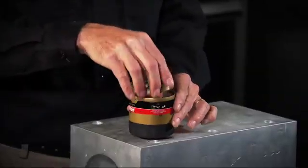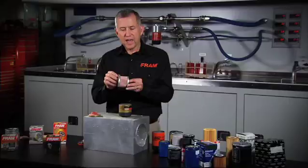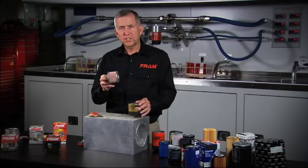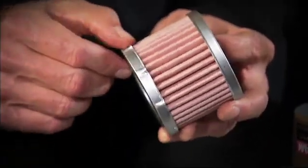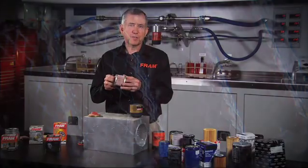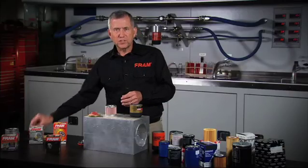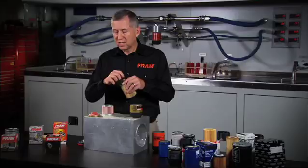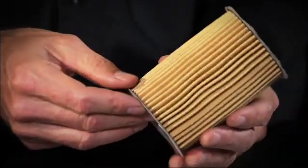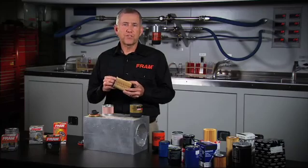Next, let's take a look at the Fram Ultra filter that uses a metal end disc. We take this apart, you'll see metal end discs on both ends, and you can tell there's a pretty good depth to the end disc. We need to create a pretty deep well of adhesive to seal the media on the Fram Ultra. The reason is that the media is very thick and it also has a screen backing, so the edges aren't quite as precise as the Fram Extra Guard filter media, which is made of cellulose and synthetic fibers. So there's really no difference between the metal end disc used on the Fram Ultra and the quality of the fiber end disc used on an Extra Guard filter.